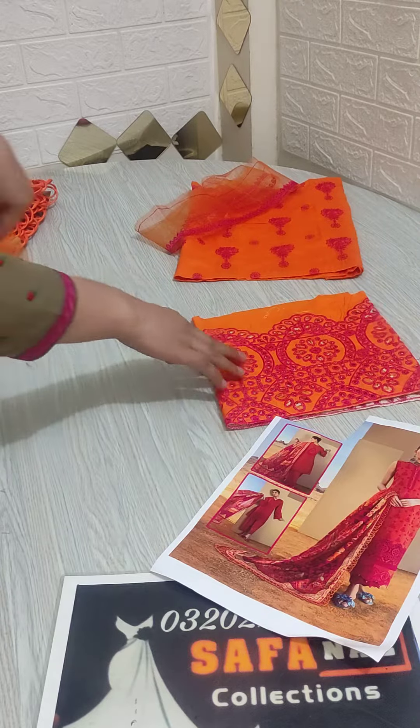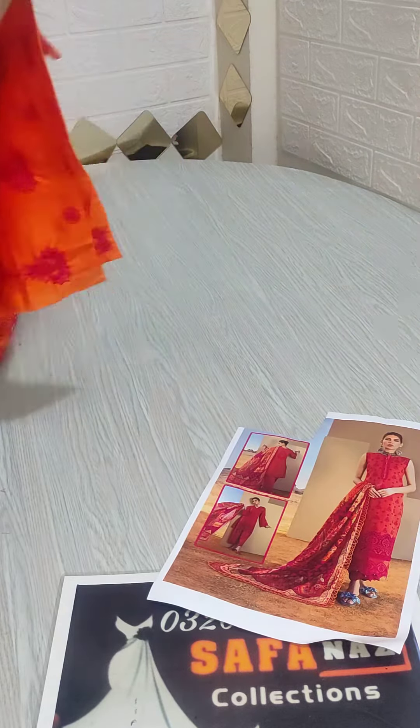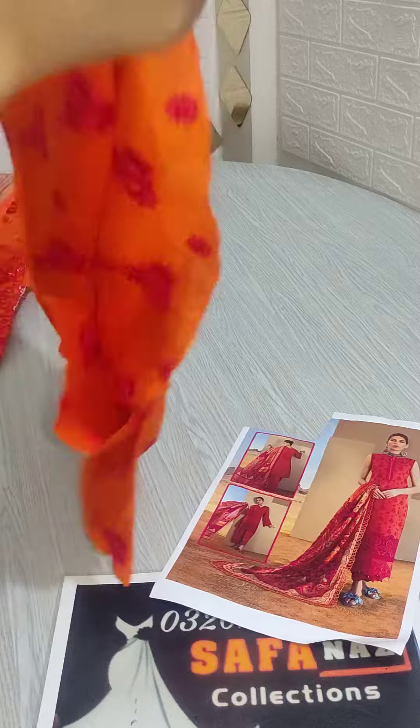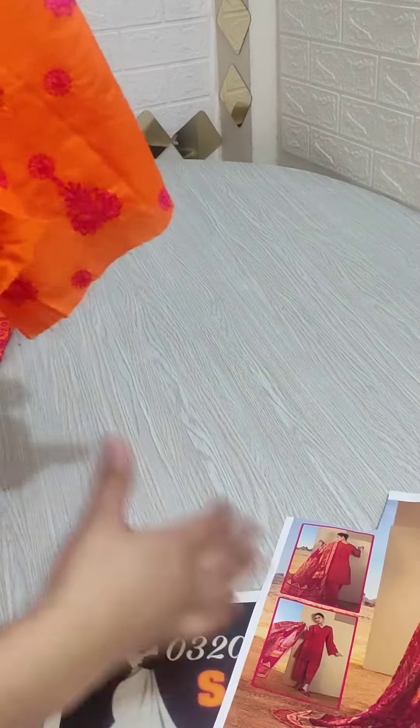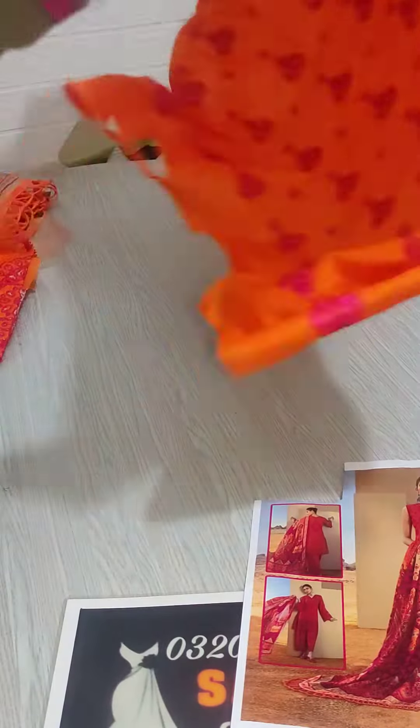First of all, we will see this front. The fully ability embroidery will be very beautiful work on this front. You will see this embroidery on the front — it is very beautiful embroidery. You will see threadwork; it is a very beautiful work. This is an embroidery; you will see this front look.